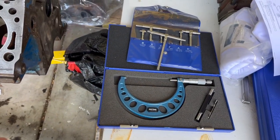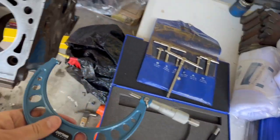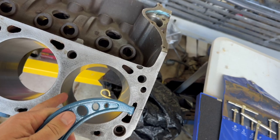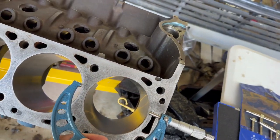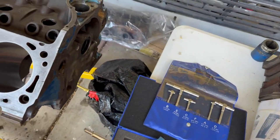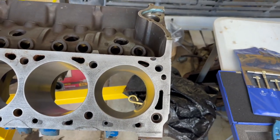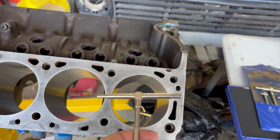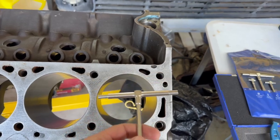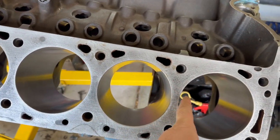We only need a couple of simple tools: a micrometer — I got this off Amazon because Harbor Freight doesn't sell one big enough. My bores are supposed to be 40 over, which is 4.4 inches, so I needed a four-to-five inch micrometer. You can get an engine bore gauge that's a little more accurate, but I'm using a telescoping bore gauge from Harbor Freight — you stick this in, take it out, measure it with the micrometer, and that gives you an accurate bore width.